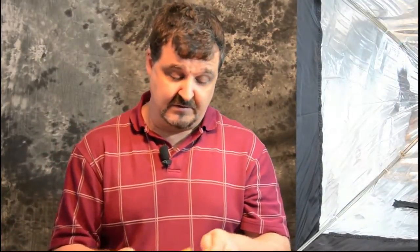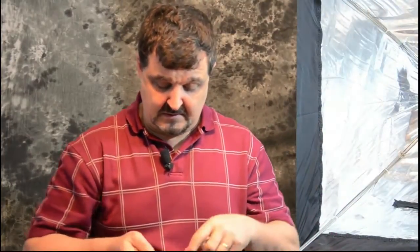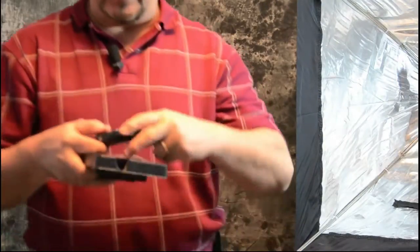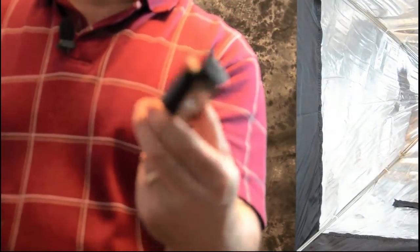So let's go ahead and look at the wireless receiver first. We'll open it up and see what we have. We do have some batteries, which are very important. We have the wireless receiver unit itself — that is the wireless receiver.